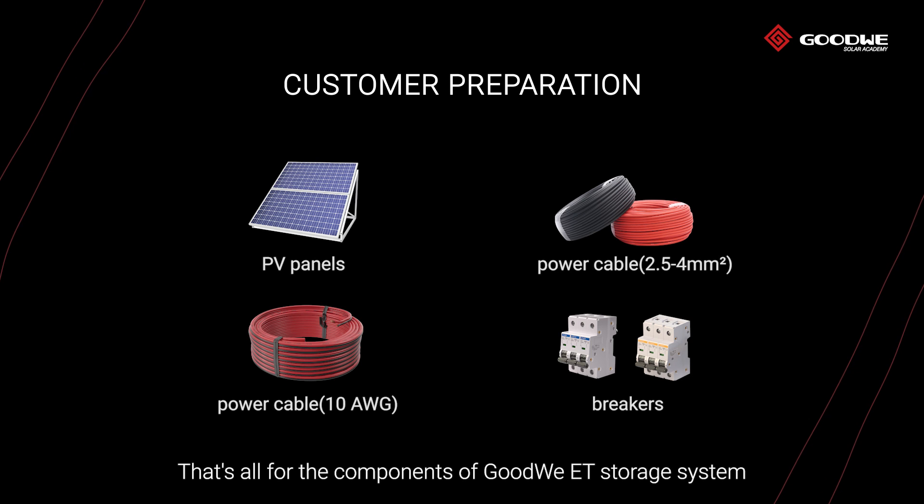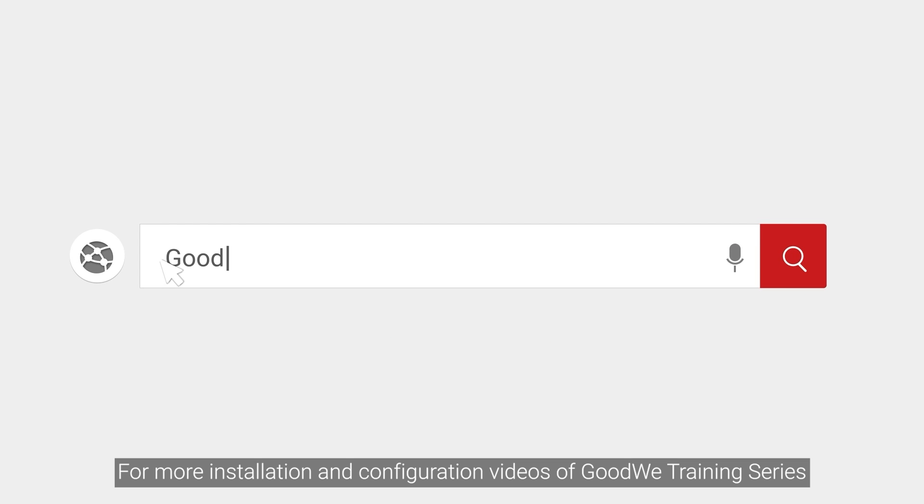That's all for the components of the GoodWe ET storage system. Thank you for watching. For more installation and configuration videos of the GoodWe training series, please visit the GoodWe community and stay tuned to our official account.